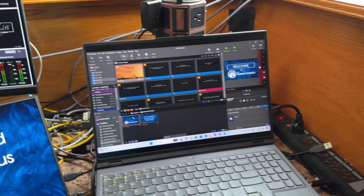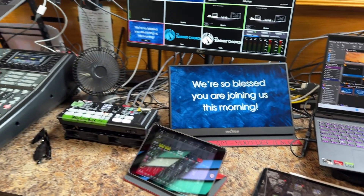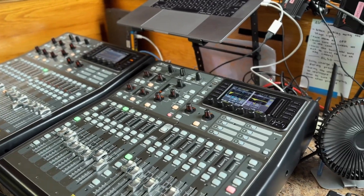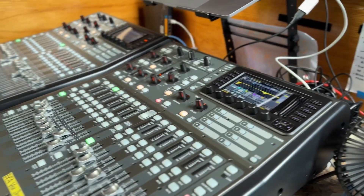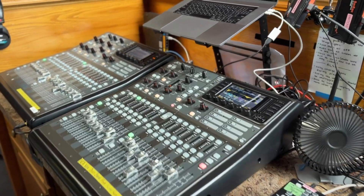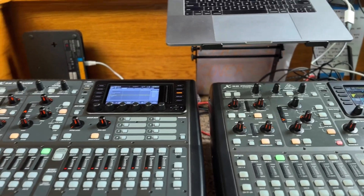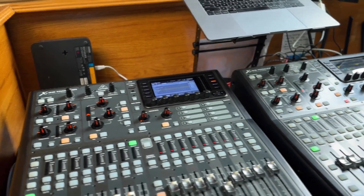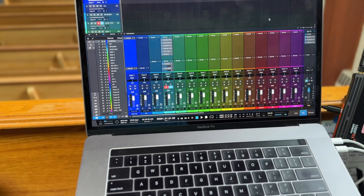And here we go with ProPresenter — this is how it looks like. This is how my phone looks like. I can go back and show you again guys. If you have any questions on how to use two X32s at the same time, shoot me a question and comment down below — I'll be able to show you exactly how I pan my stuff. One is for front of house only, and this is for live stream.